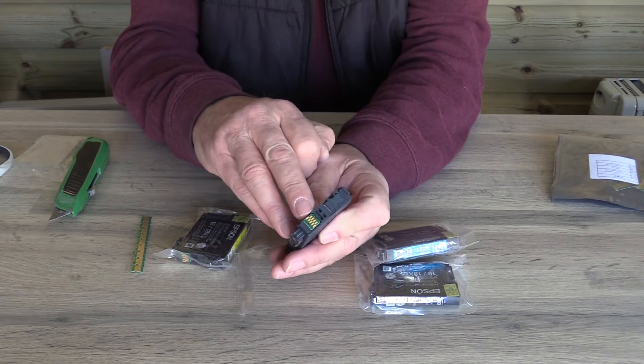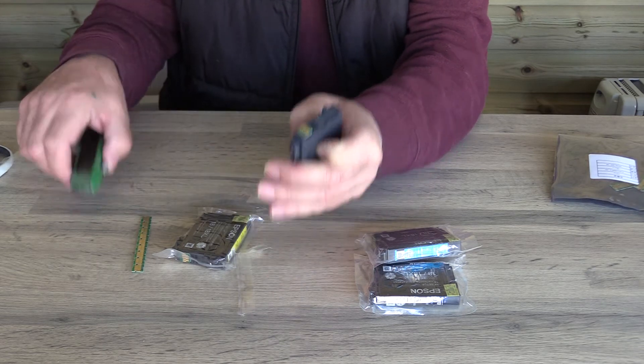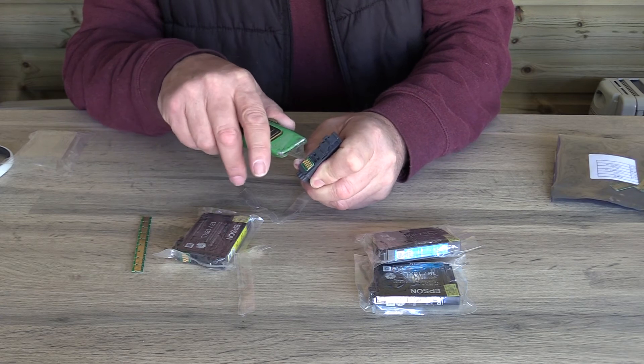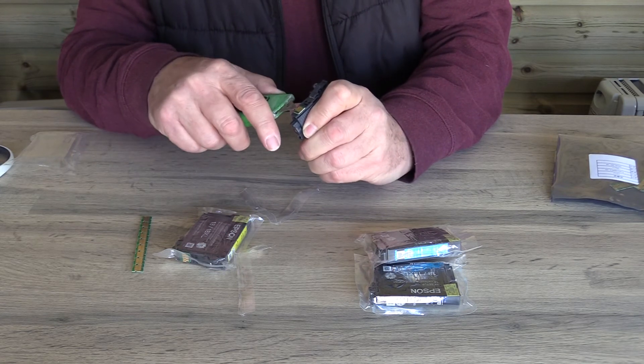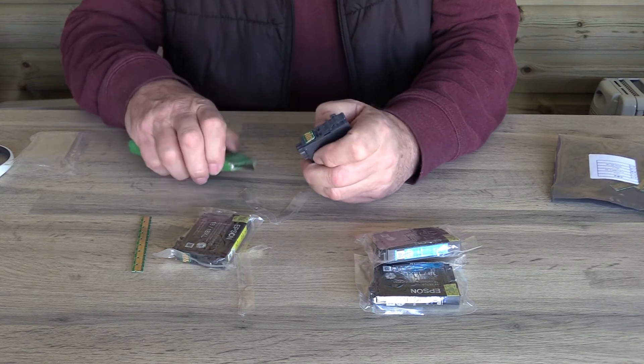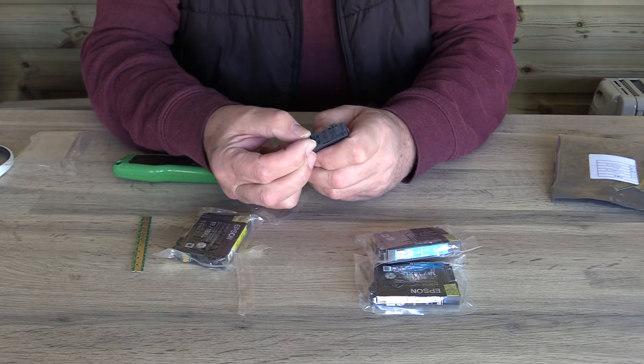You can see the chip here on the cartridge — it's this that the printer is reading. So if we remove that, all we do is just pop our Stanley knife under very carefully without ripping our fingers off. And as you can see, that chip has come off.